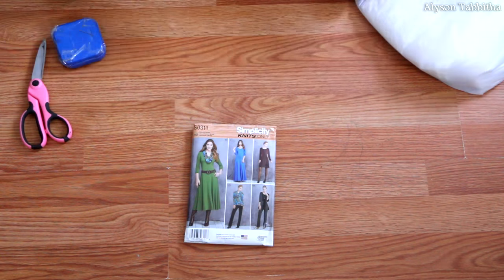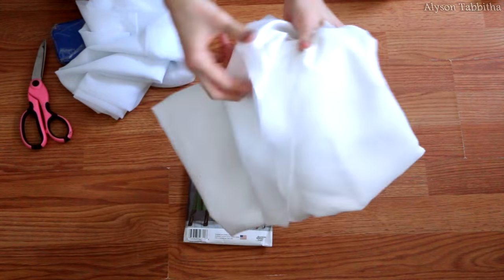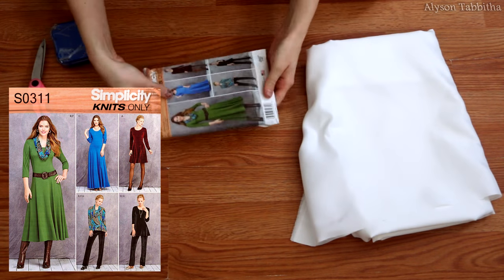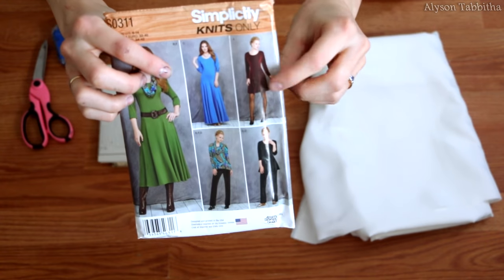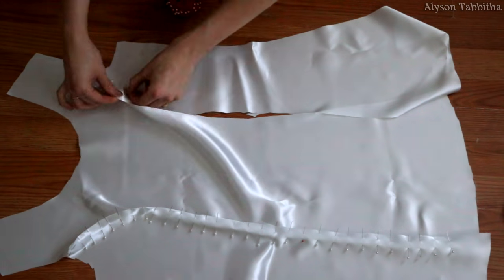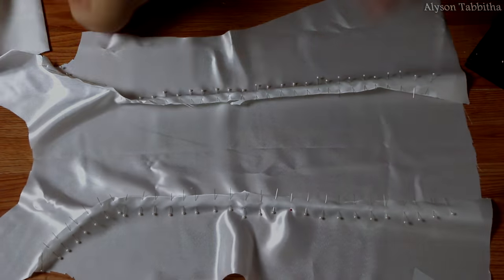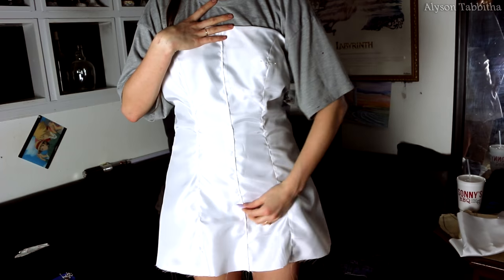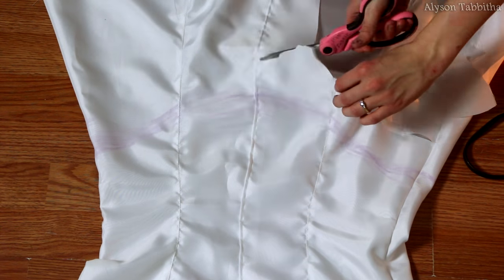Now for the dress. I start getting out the supplies I need to make the dress. I am using simplicity pattern S0311 as a base shape for the dress and altering it a bit. I am using version A as a base. I start following the pattern as it's meant to be, just a bit shorter. Then I pin and sew it together. After that, I put it on and fold down the top because Kim's dress shows her shoulders. And then I draw a line at the bottom with chalk so I know where to finish the end of the top half of her dress.